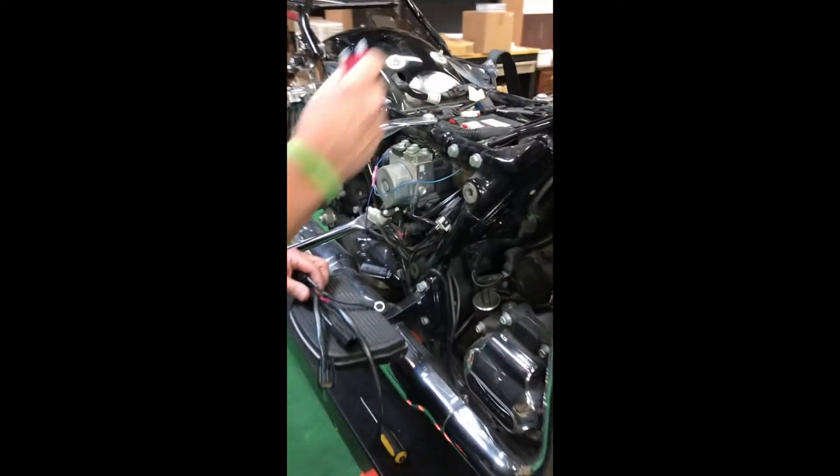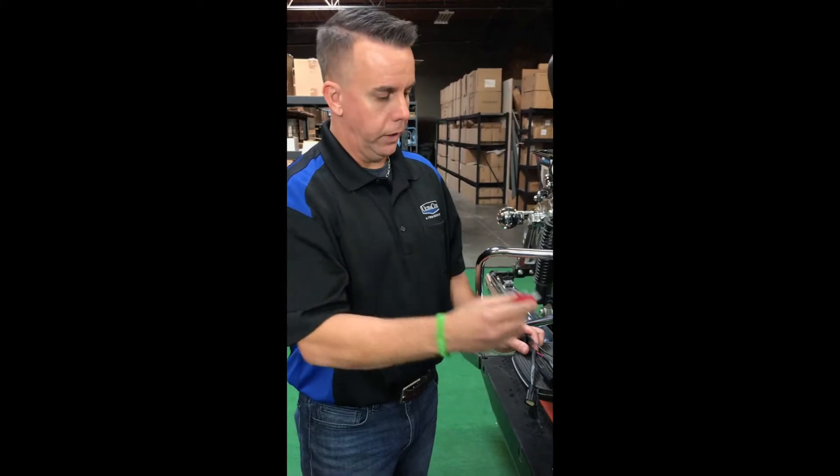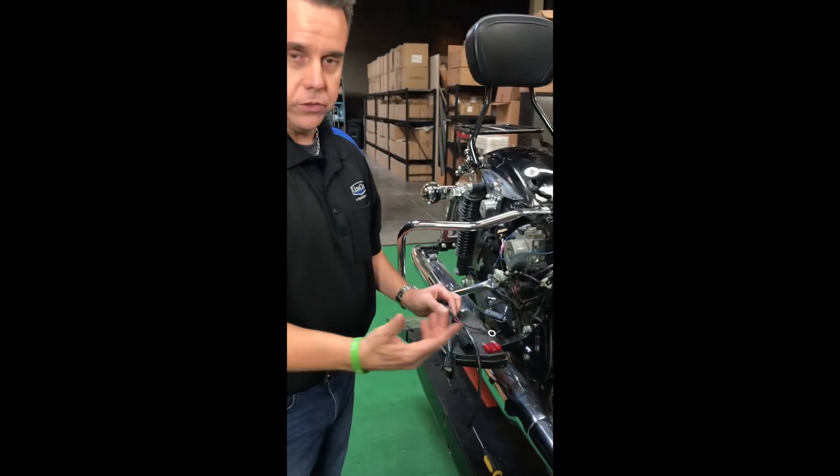First thing you want to do on the other side of this touring bike is pull your 50 amp fuse. Do that on your soft tail as well. That's just a safety precaution.